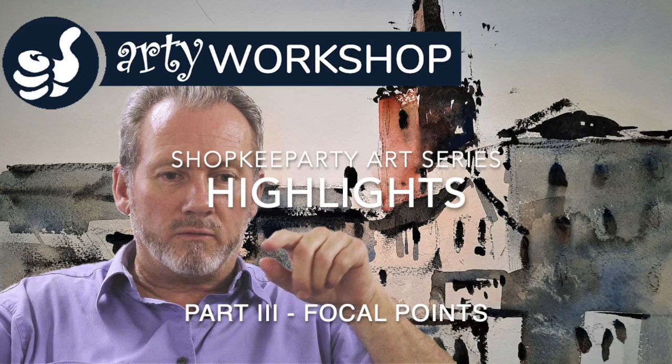This week, we are going to be covering focal points, so I'm really excited about this. Focal points — I'm thinking about the use of lights and darks, perspective, lines, and focusing your eye on a painting. We'll find out a lot more as we go over to Howard now.